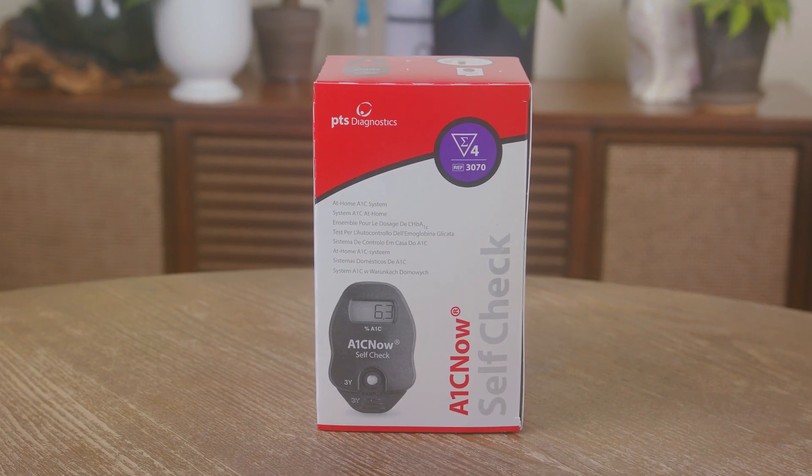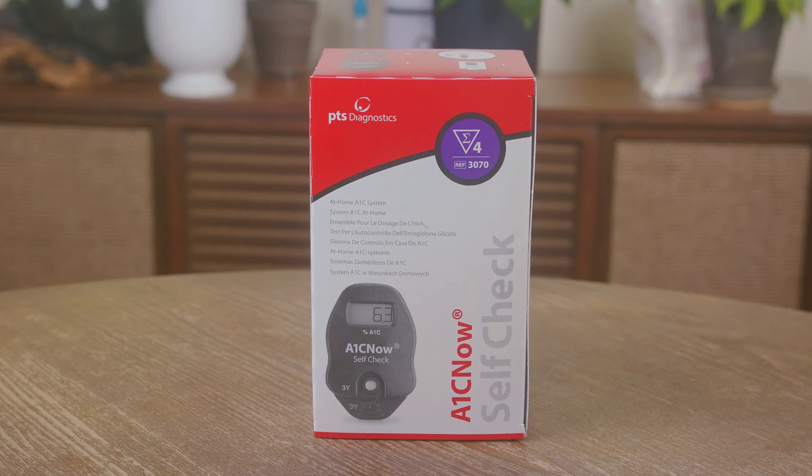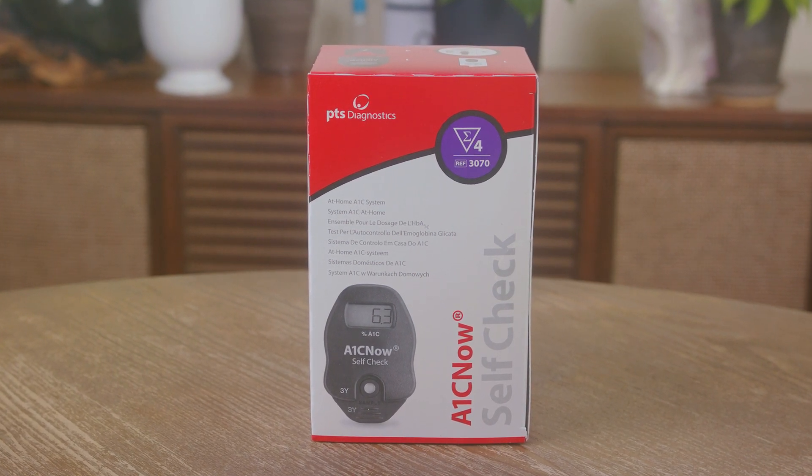You may also need a band-aid — pause the video now if you need to get one before you get started. This box comes with four tests. It's important that you only use one shaker pouch and one cartridge pouch per test. Leave the remaining pouches in the box and store at 64 to 77 degrees Fahrenheit.